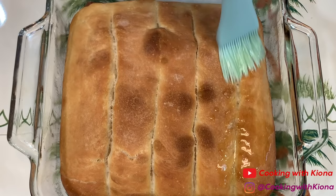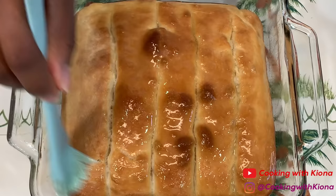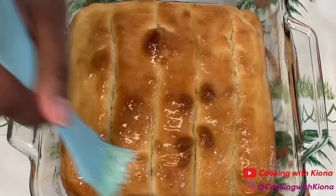When your breadsticks are finished baking in the oven, brush them with melted butter, then sprinkle your breadstick topping over them.